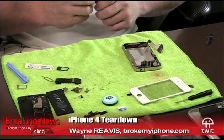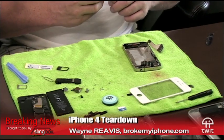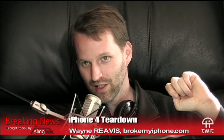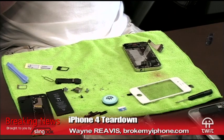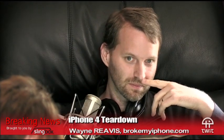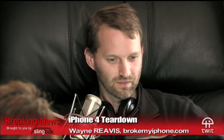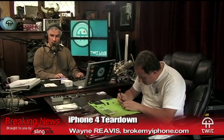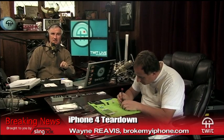You can't add tethering if you keep your unlimited plan — if you want tethering you have to switch contracts. They have tethering now at $20 a month. I have free tethering through T-Mobile on my Nexus One, so I'll just use that. I also have a MiFi. Looking at my usage, I was under two gigabytes.